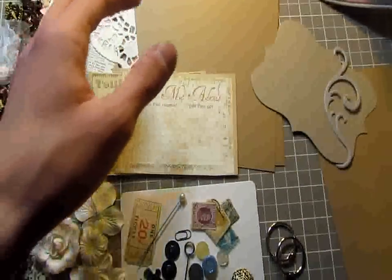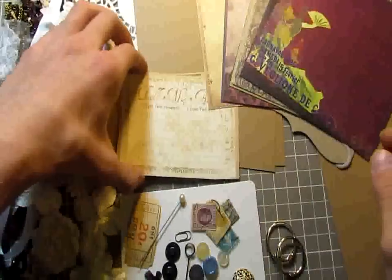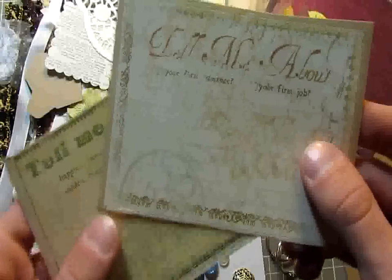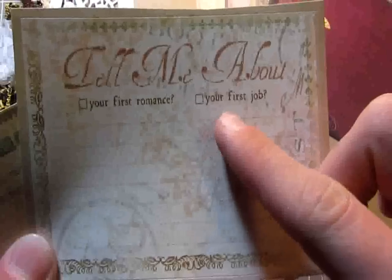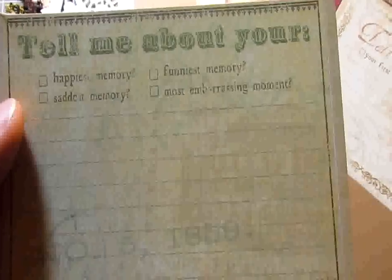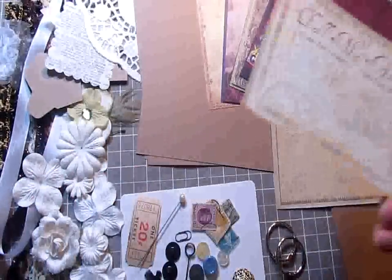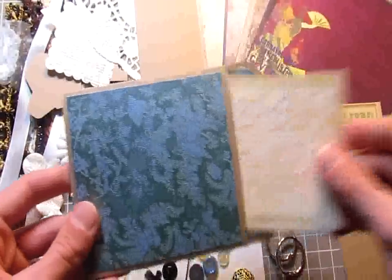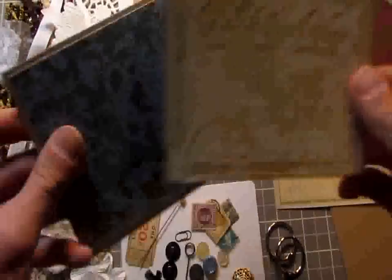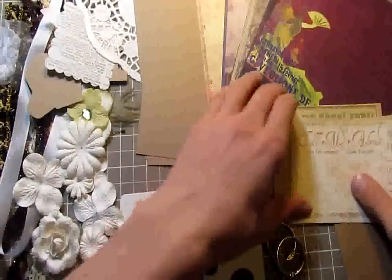You also get two journaling spots from K&Company. This one says 'Tell me about' — you put a check mark by your first romance or your first job and write about it. It covers things like your happiest memory, funniest memory, saddest memory, most embarrassing moment. These will vary per kit. What's awesome is they fit right inside the library pocket — you could adhere them to cardstock, fit them in, or adhere them on the back as a journaling spot to write. You get two of those.